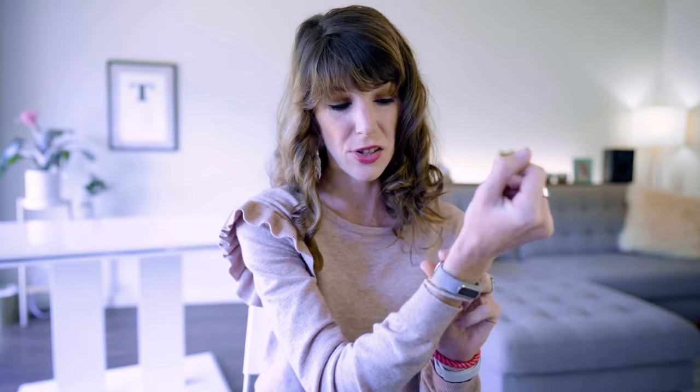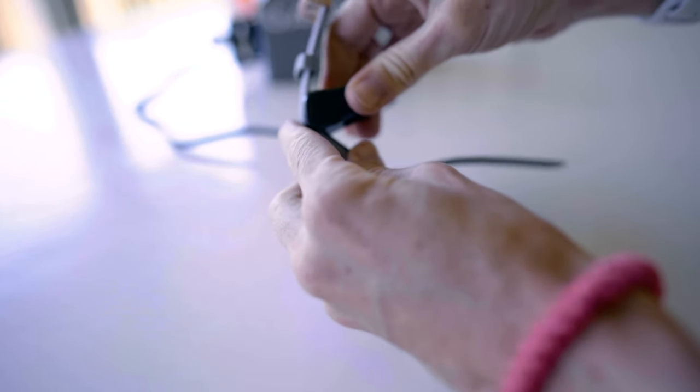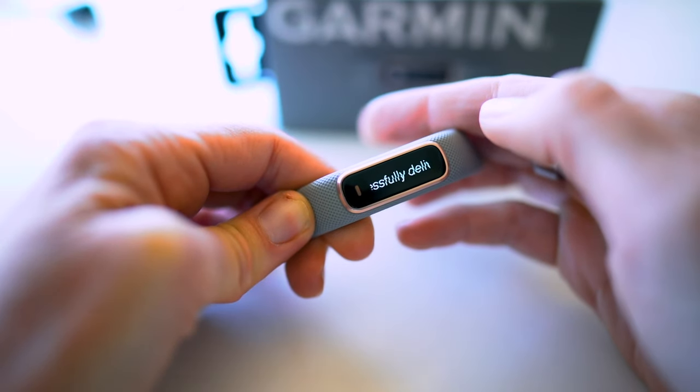The only downside is that you are stuck with the watch band that you choose — the tracker is not removable from the band, so you can't swap out colors. In terms of battery, they say this thing can get up to seven days, but I was only able to get about four to five before needing to charge again. This might be because I was utilizing all its features including the pulse oximetry. In terms of notifications, you will get real-time alerts including text messages and social media updates, but the watch face is really small so I wouldn't rely heavily on this feature.